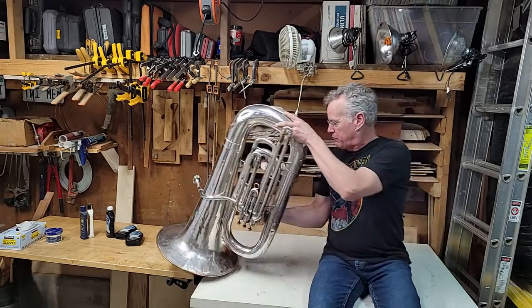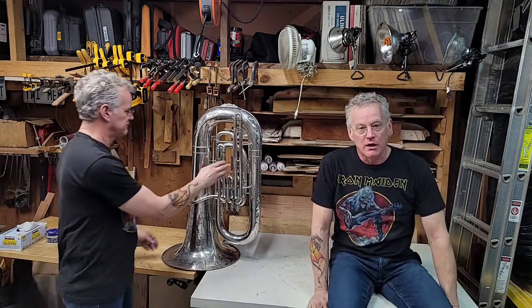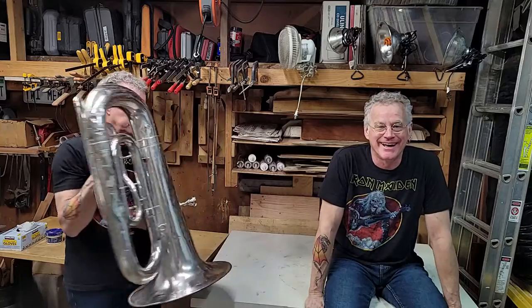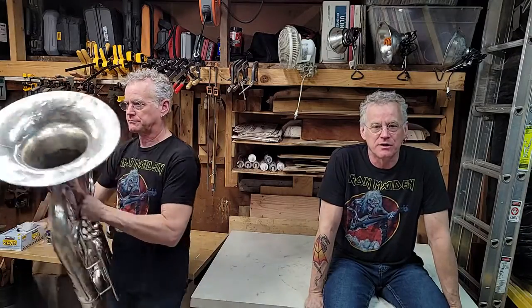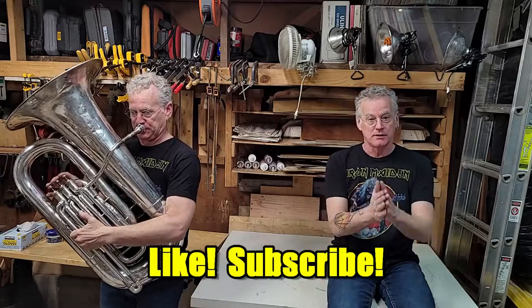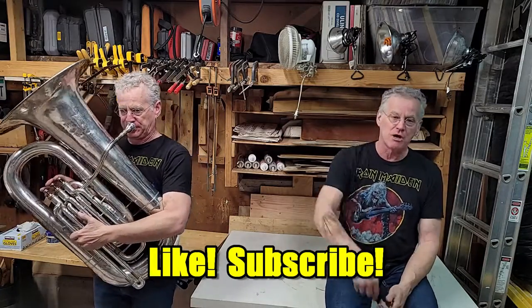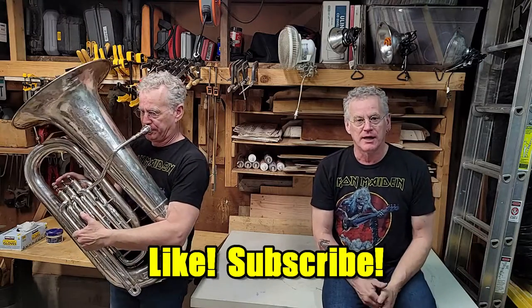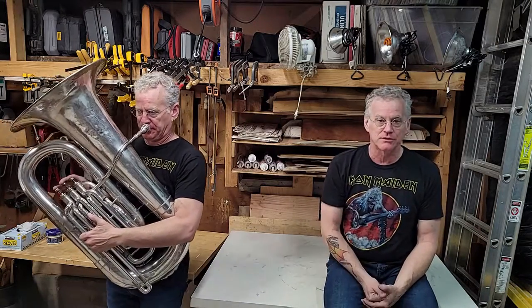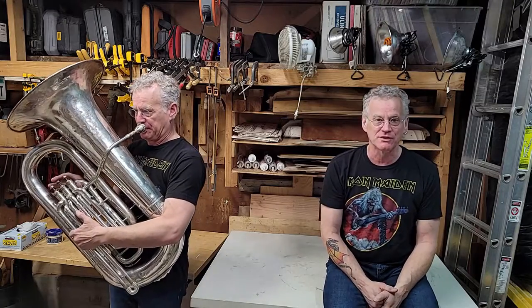There we go. I hope you got something out of that. I had a lot of fun doing this with you. Please like, subscribe, and share. Hopefully you got something out of it — leave me some comments, I'd really like to hear from you. Once again, I'm Alan Parks. This was the Alan Parks Project, and we'll see you next time.